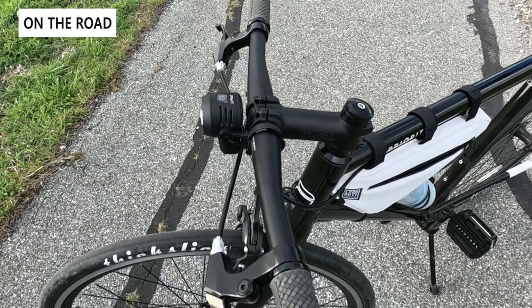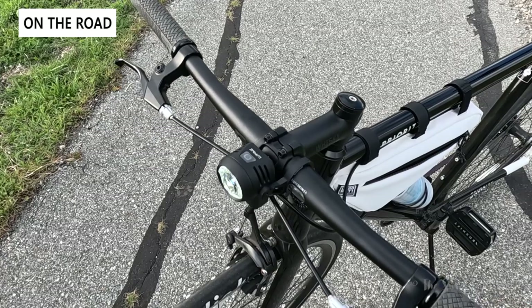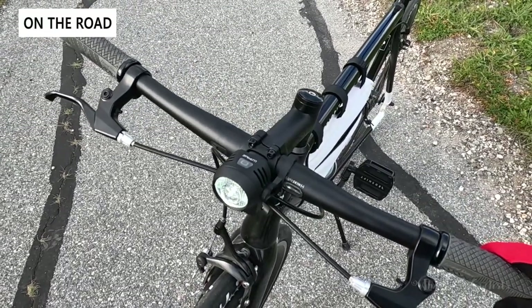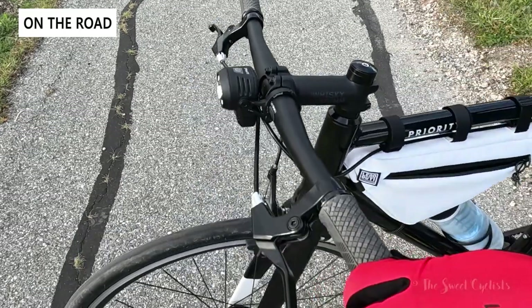Here you can see the SL Mono set up on our Priority Ace of Spades — a beautiful light with the matte finish and aluminum construction. The included handlebar mount works really well, providing angle adjustment as long as you don't overtighten the side bolt. It blends in nicely with the bike, with the round lens and battery underneath, no cables, and you can easily pop it off.